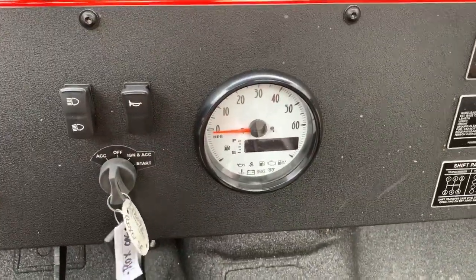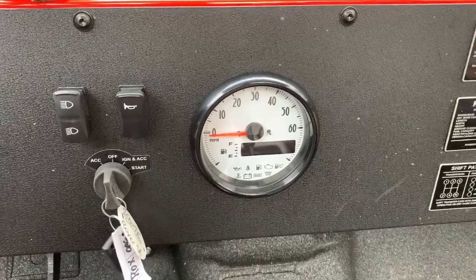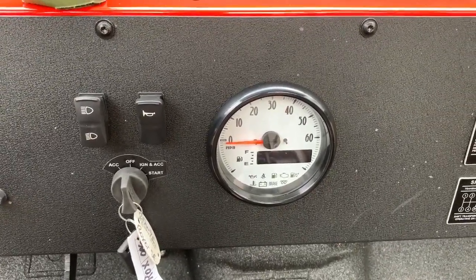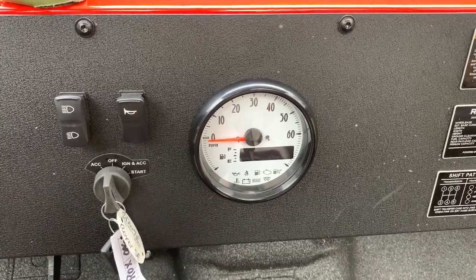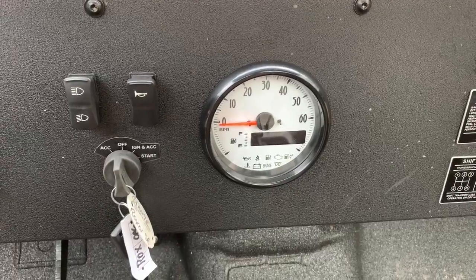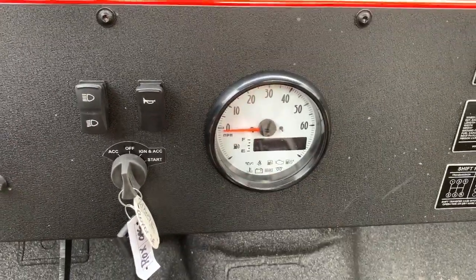I checked all the wires — I actually pulled the speedometer; there are two plugs going on the back of it. I unplugged and plugged them in several times and they seem fine. I also checked the wires underneath going into the transmission and they're on super tight.